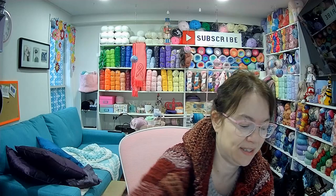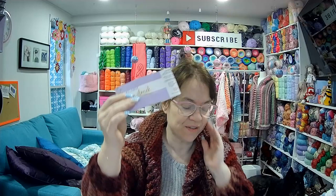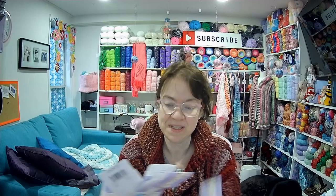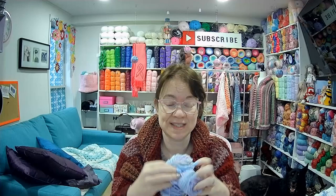I doubled it up. The yarn I can't pronounce — I'll show you the label. When you go to Herschner's, there's a section for multi-packs. It's a pack of five. I save all my labels to show you. It's 100 gram balls, 292 meters, 100% acrylic, made in Turkey, color 6000004. It's not the softest, but when you double it up it feels softer.